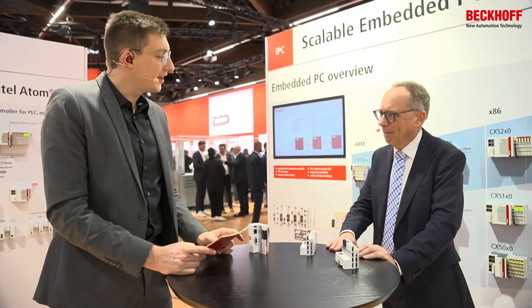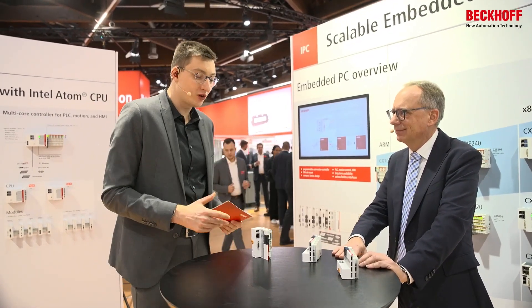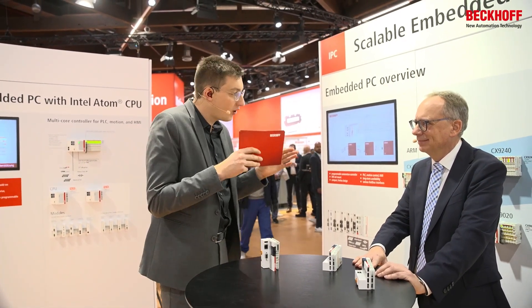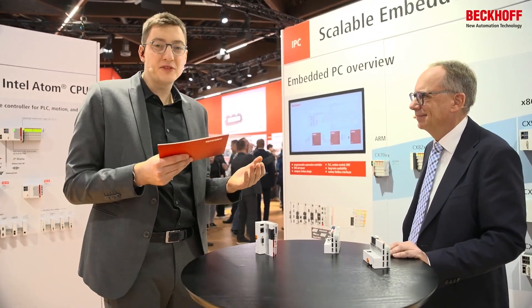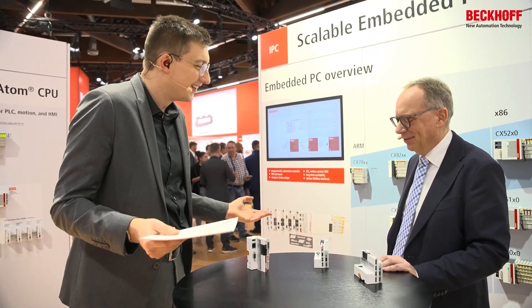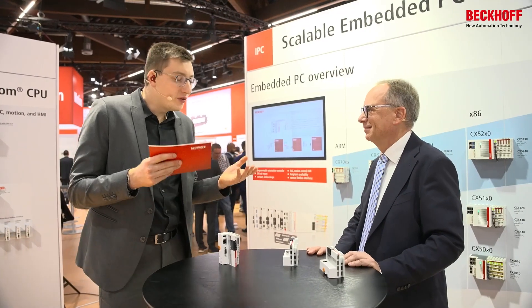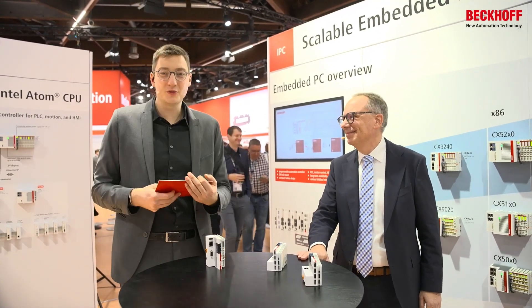The openness of this technology is a great benefit for customers, because this is a proper controller that can be combined with all EtherCAT devices and all Beckhoff IOs regardless of type. It comes at such a low price point that the PLC is basically for free. Additionally, with a new firmware image, the CX7000 also allows you to communicate with the cloud. It's a really nice device which you should definitely check out.